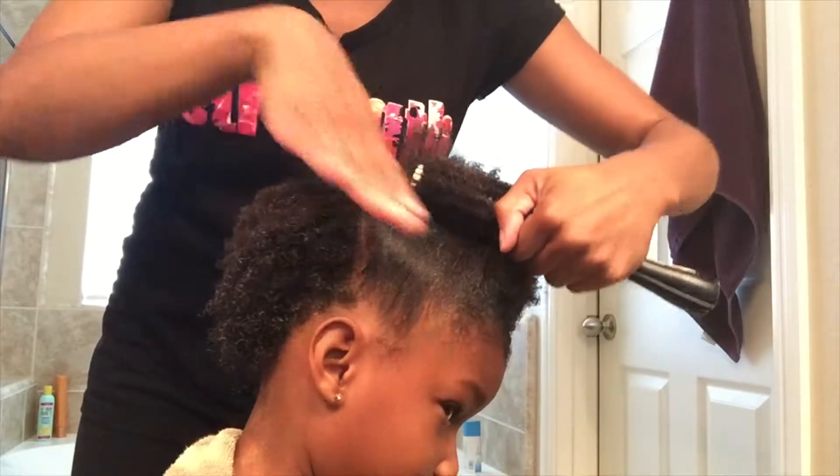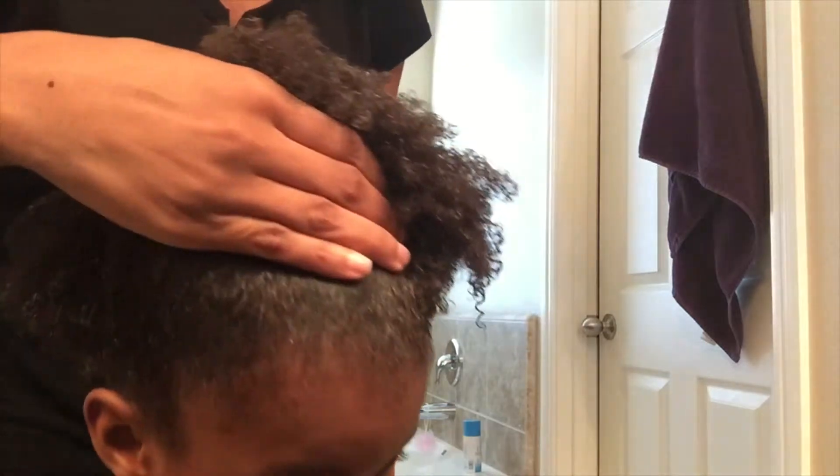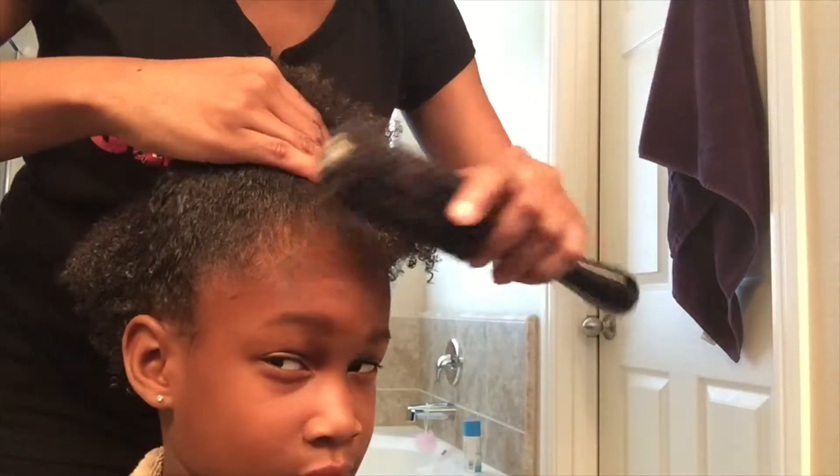I'm just showing you how I brushed her hair up at the top. Reiterating that we're going to pull her hair up at the top and she's going to wear her hair down at the back.